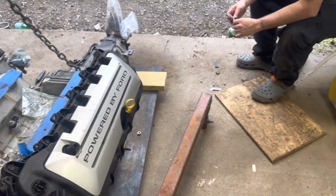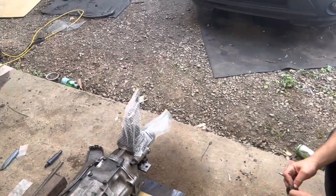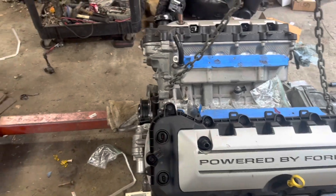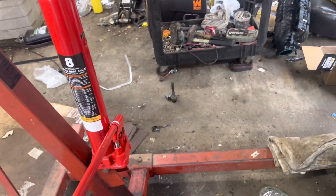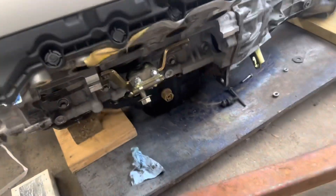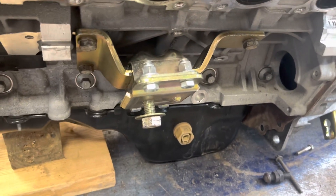I keep making jokes that it's going to do it to this one too, but hopefully it doesn't. Anyway, this is it guys — it's coming along. There's the old motor. And this engine hoist actually picks the thing up now — that one works.